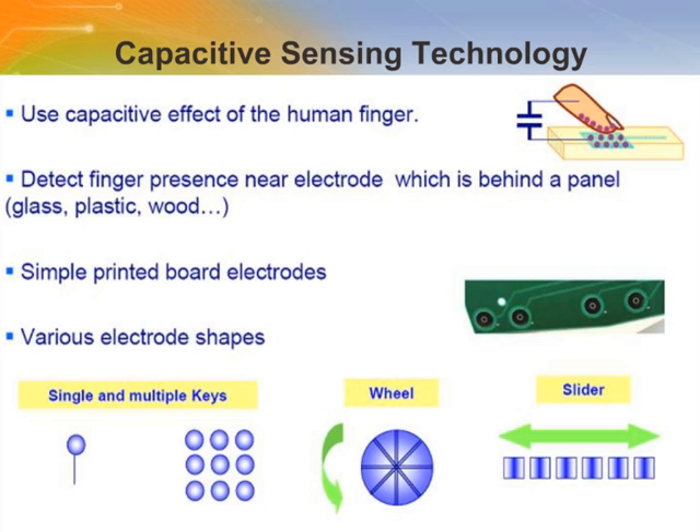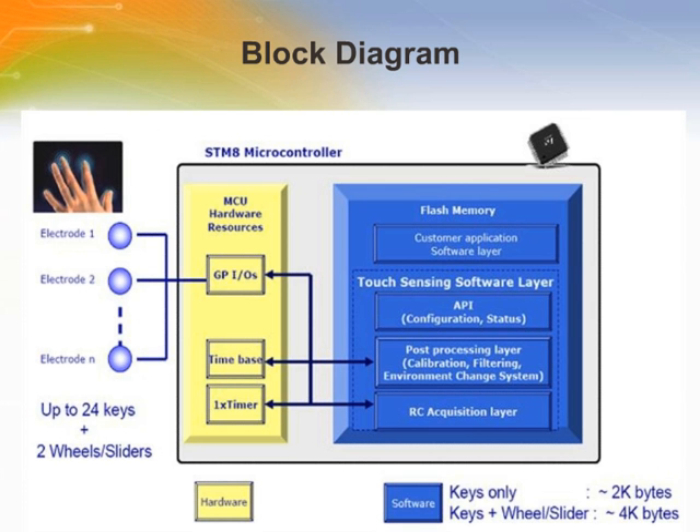CapSense technology is a human touch sensing technology implemented for buttons, sliders, and wheels. Capacitive sensing interfaces are used in many applications, simple or more complex. These interfaces consist of sensing elements made from conductive elements such as copper connected to the touch sensing control device. The block diagram of the STM8S implementing touch sensing involves hardware and software portions inside the MCU, GPIO, timer, and hardware blocks. Touch sensing software involves predefined API, filtering, environment charge system, and RC acquisition layer.